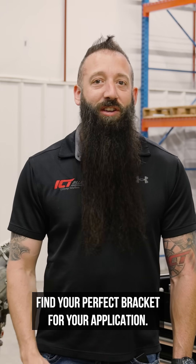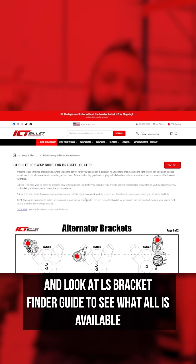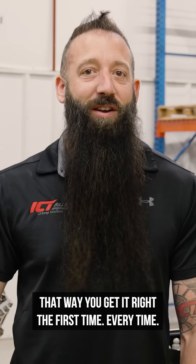To find your perfect bracket for your application, go to icetbillet.com, then go under the swap guides and look at the LS Bracket Finder Guide to see what's available for your application. That way you get it right the first time, every time.